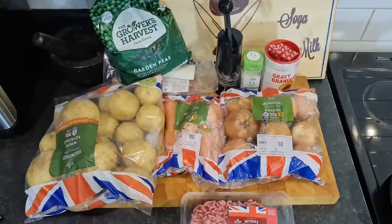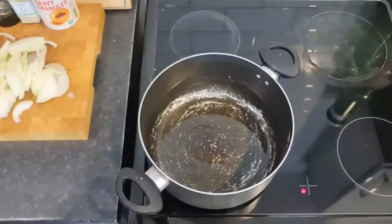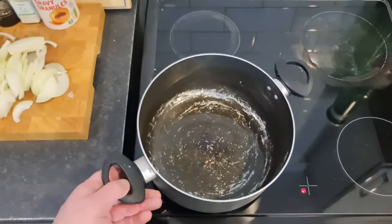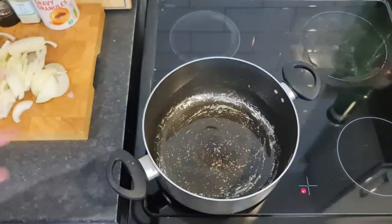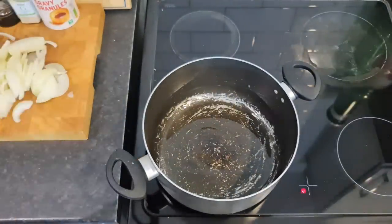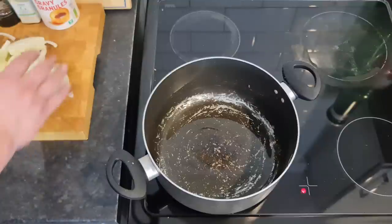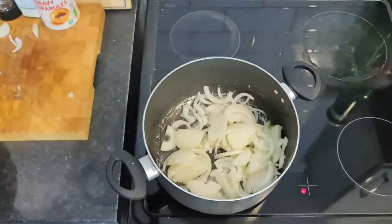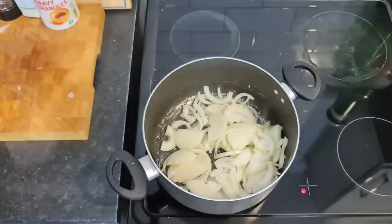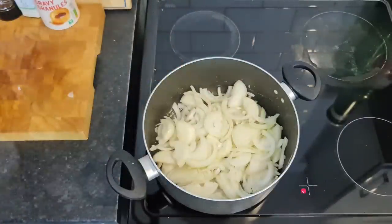In the pan I've got some good old lard — beef lard for a beef dinner, gives it flavour. I've got a mountain of onions; I've cut up half a bag. There are five of us, so I'm going to fill this up.